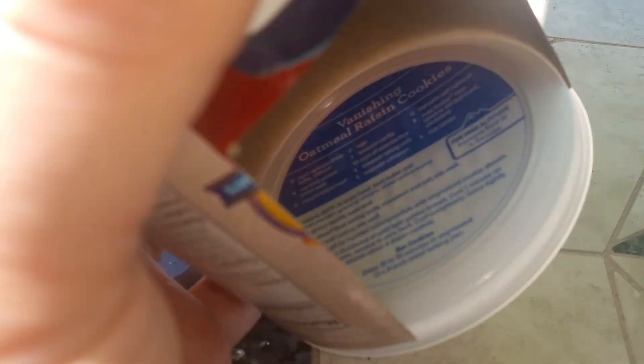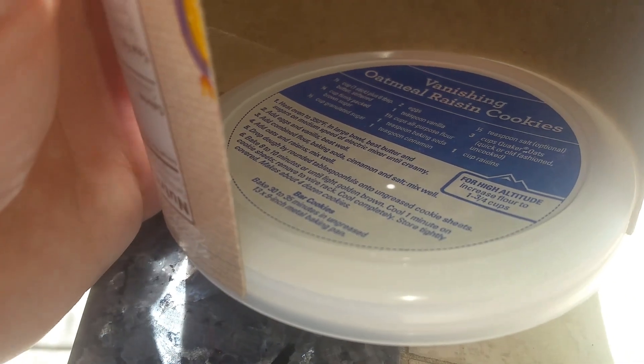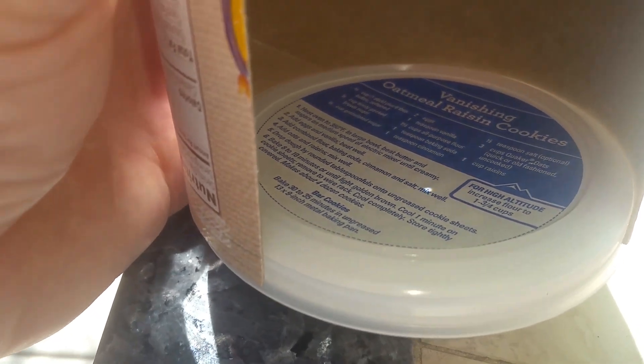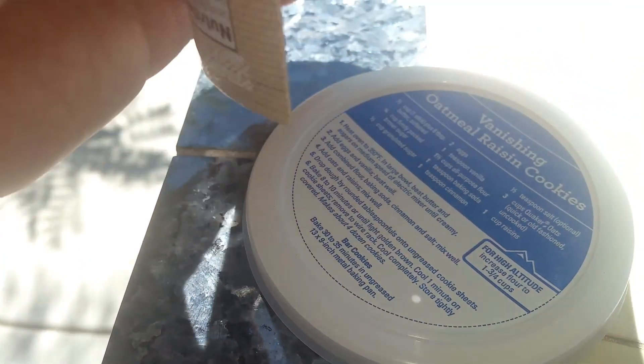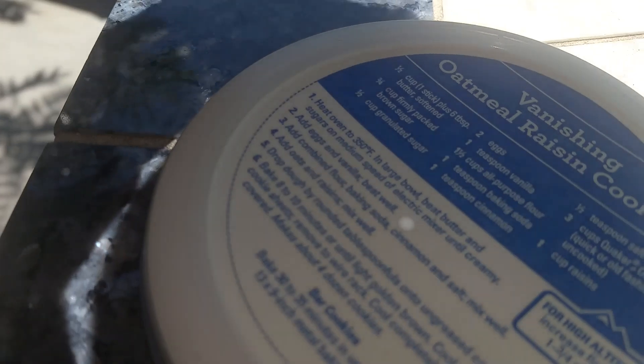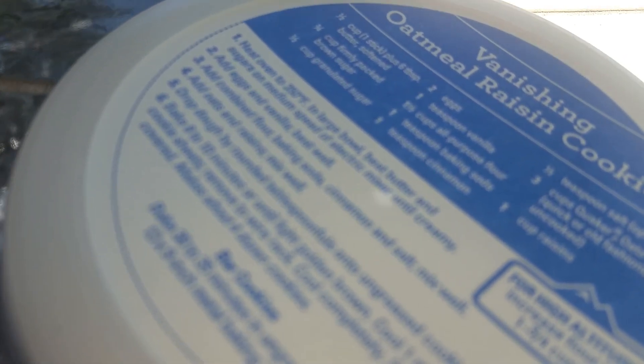If I put it out here in the sun, that little white dot there — that's our Sun image. This container is probably about 10 inches long. The further the dot gets away from your projection plane, the larger the Sun will get, but it also gets dimmer.